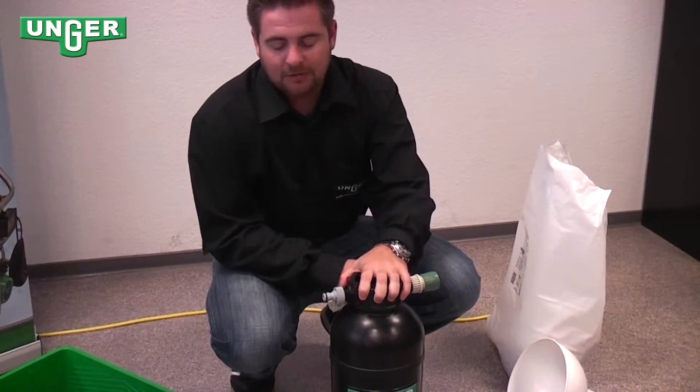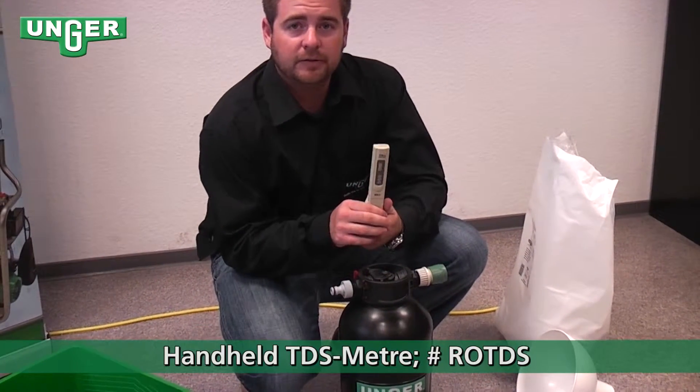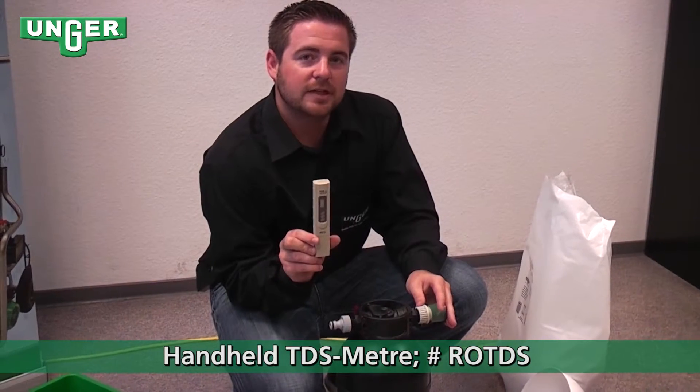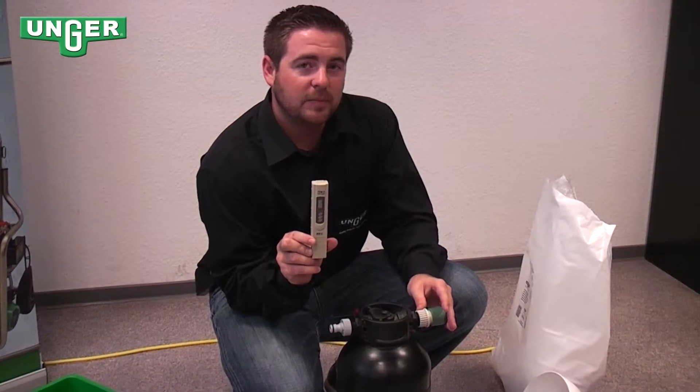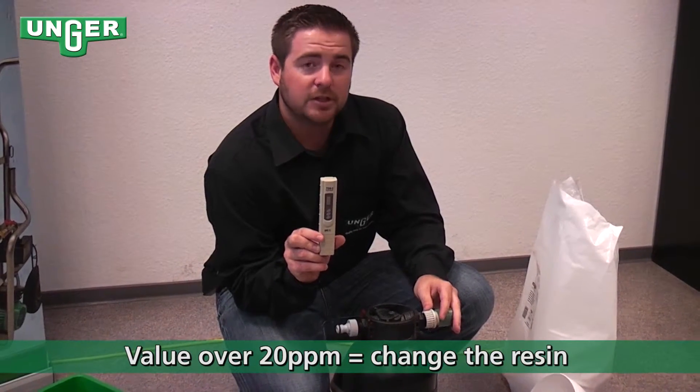Now, if you think that your resin filter might need to be changed, you can use this handheld TDS meter that Unger sells to check the PPM coming out of your system. If it's over 20, then you need to change your resin.